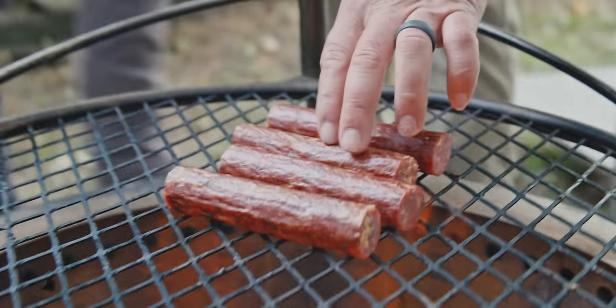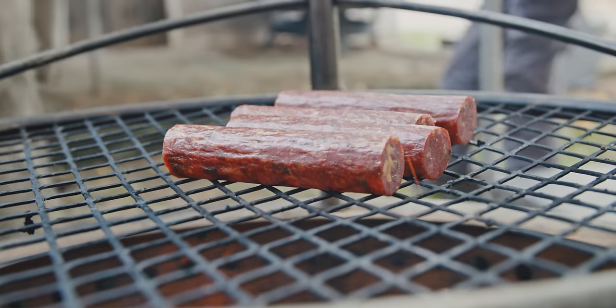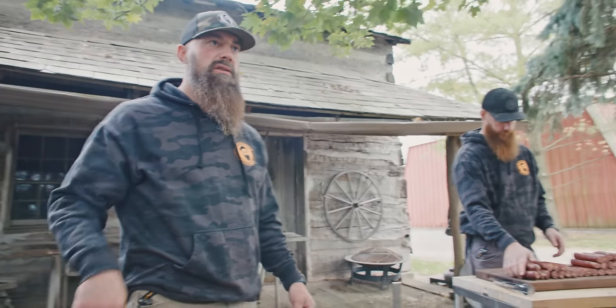As mentioned, these are pre-cooked, so all we're doing is heating them up over the fire. We just want that cheese to soften up a little bit and then we'll eat them.